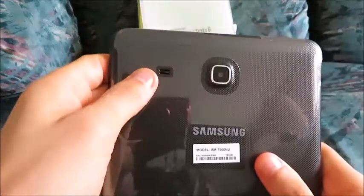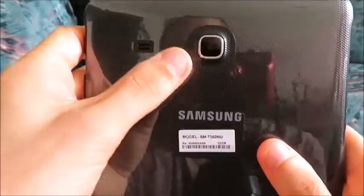Samsung. There's your rear-facing camera. This looks like a speaker right here. And this is the front-facing camera right there.